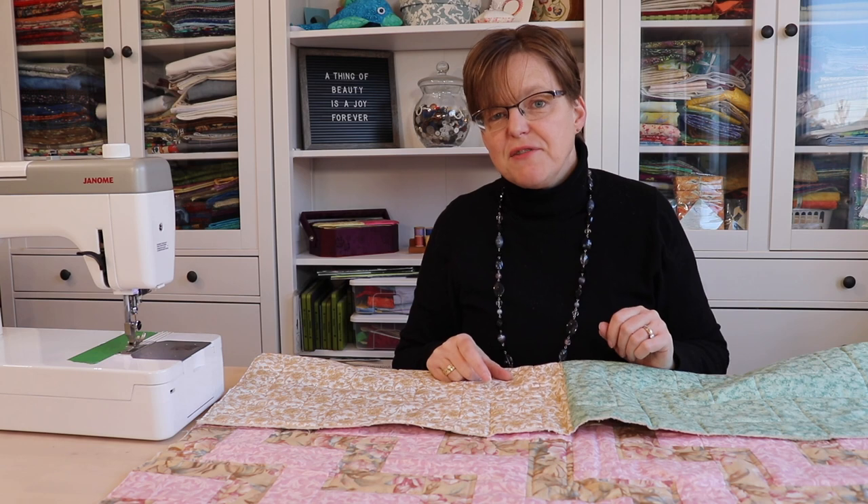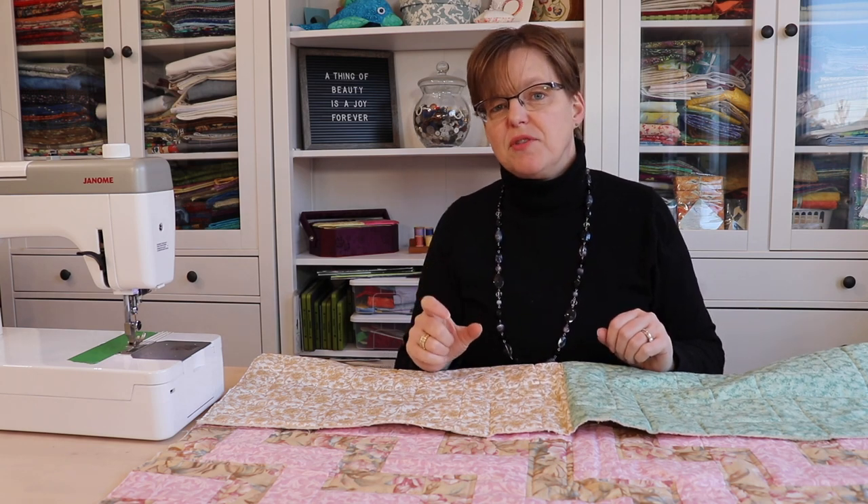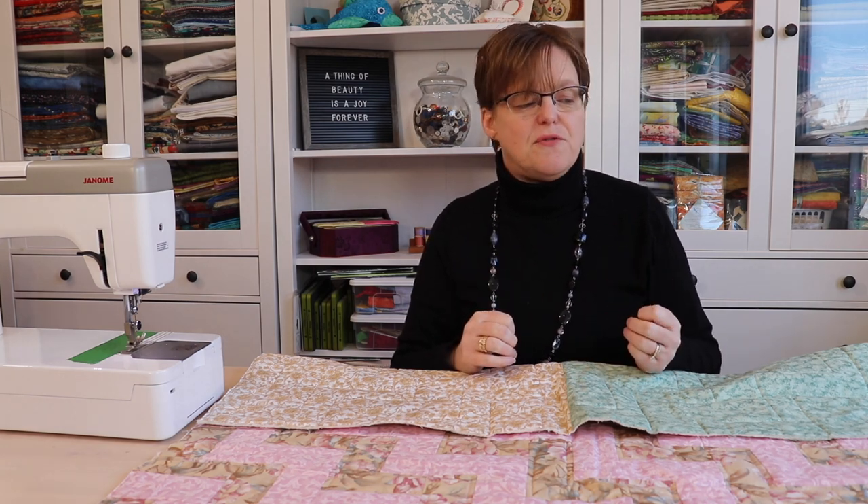There's a little difference of opinion on how wide you should cut your strips. Some people like to cut them at two inches, some like two and a half inches. I personally like two and a quarter inches — that size seems to be good for me. But you can try a couple of different sizes and see what works for you.